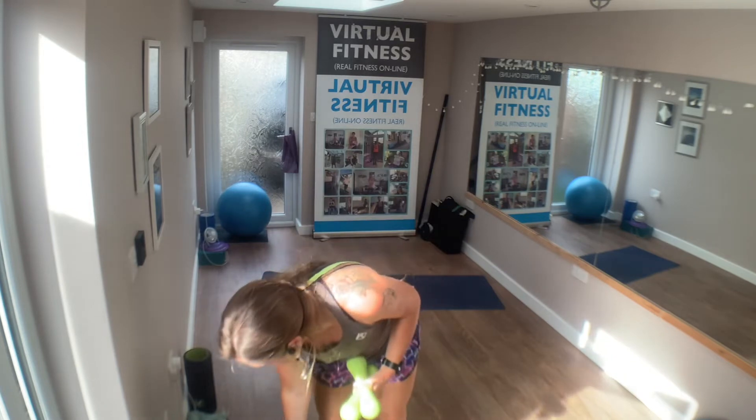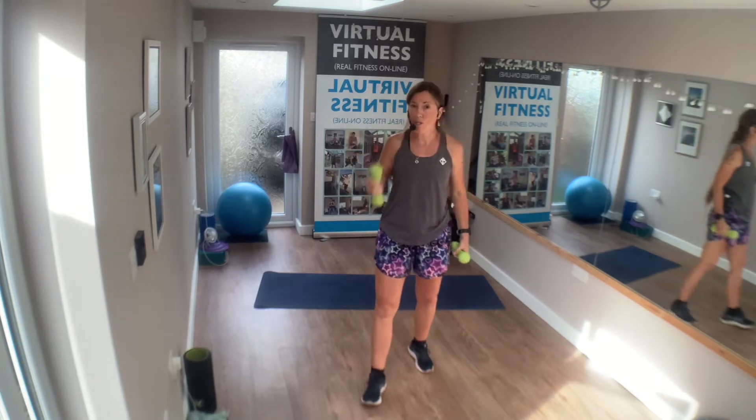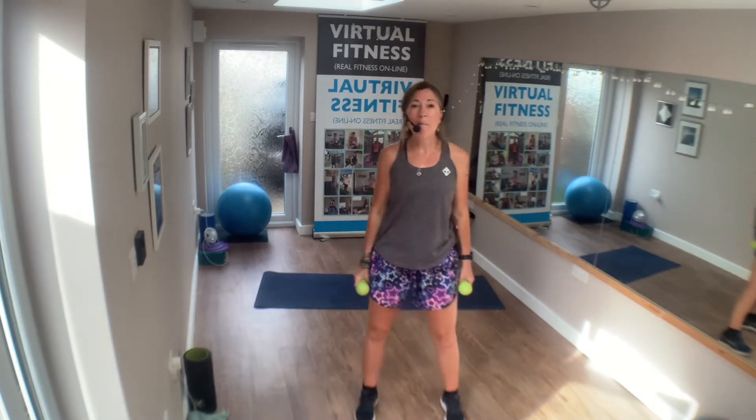Grab your hand weights, music at the ready. Make sure you've done a little warm up already and you're going to do your stretch at the end. A weight on each hand.